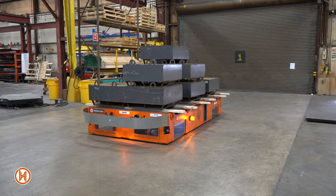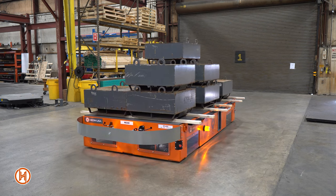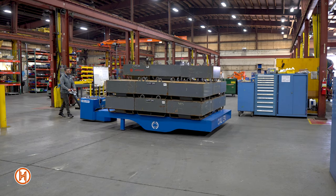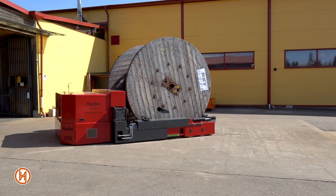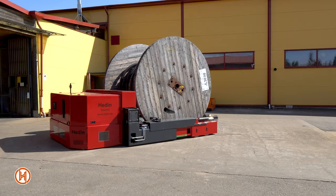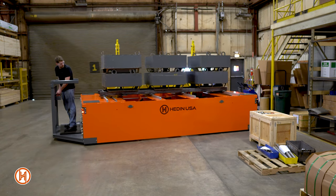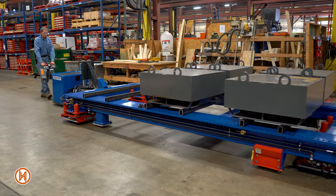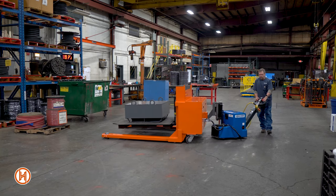Along with our multi-drive flatbed transporters featured in this video, Hadeen USA also offers a variety of battery-powered products including our power tuggers, coil handling transporters, mold and die change transporters, and flatbed and pallet transporters. All of our products can be custom designed and engineered for your specifications.